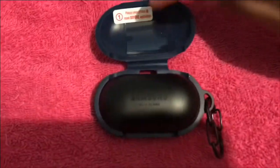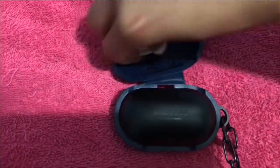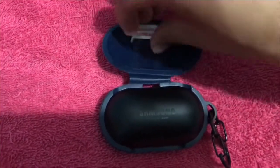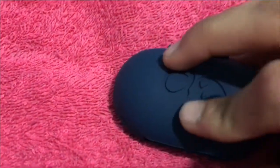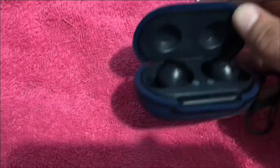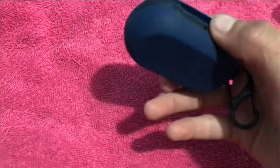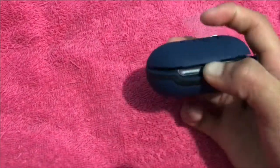Now you see this little piece right here — we're gonna peel it off so it can stick to the case. Let's move this to put in the adhesive. There we go — all we do is close it up and line it up. And it came with a little hook so I can put it in my backpack or my school ID or anywhere else.